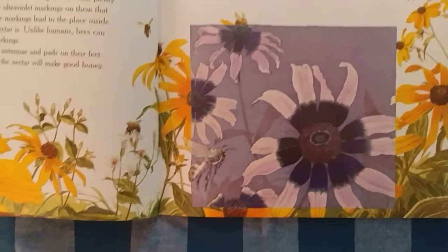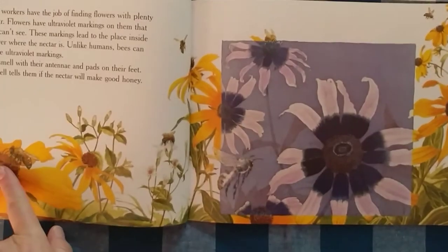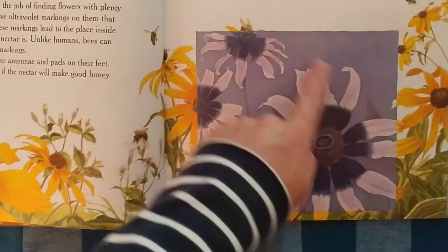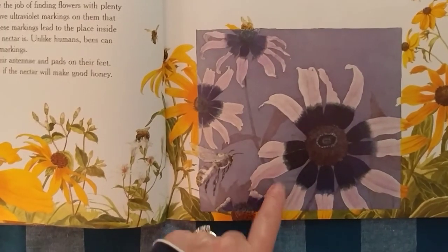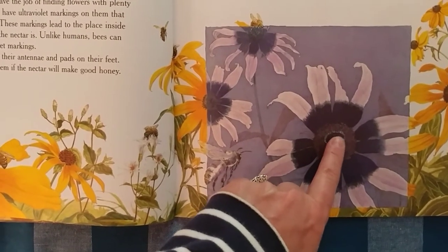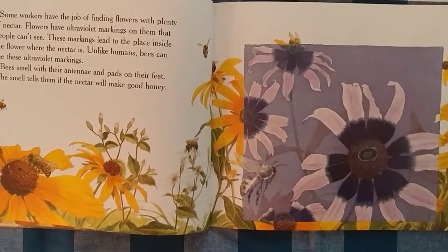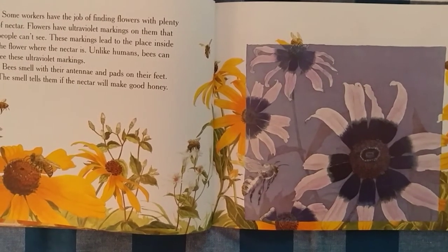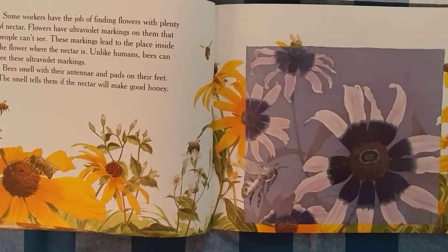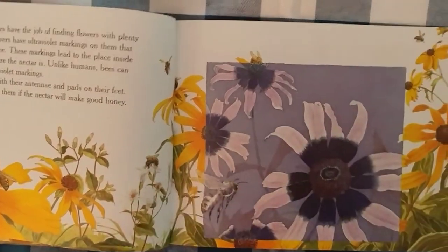Unlike humans, bees can see these ultraviolet markings. This is how we would see flowers. But this is bee vision right here — this is how the bees see the flowers. And you can see how this is almost like a landing pad to tell the bee this is where the nectar is. The bees smell with their antennae and pads on their feet. Remember we learned how butterflies taste with their feet? The smell tells them if the nectar will make good honey.